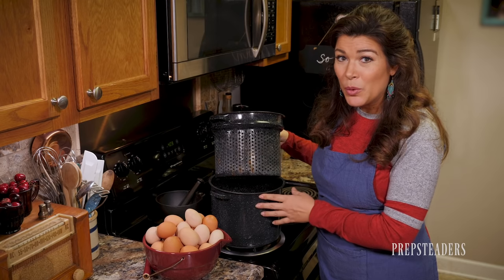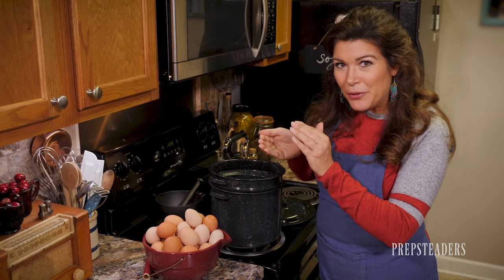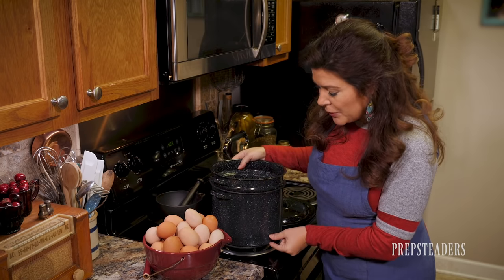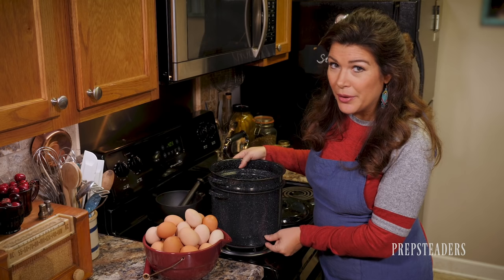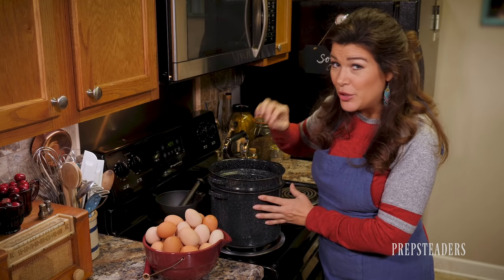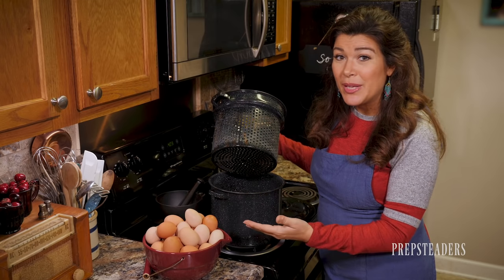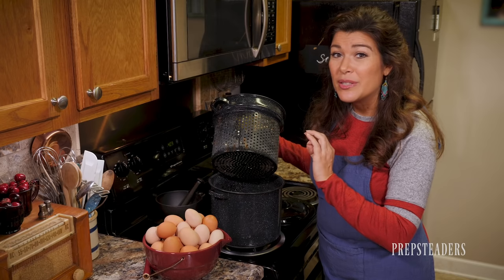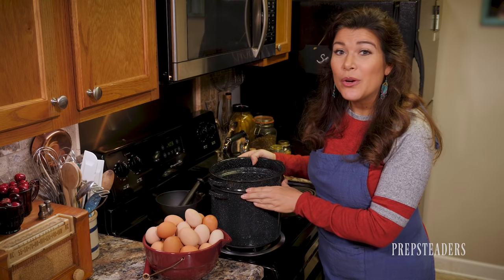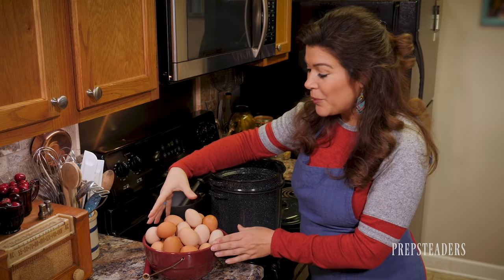We don't really boil them at all — we steam them. If you've got a pot with a suspended basket, or even one of those little wire mesh steamer inserts for vegetables, that would work. Put just about an inch of water in the bottom of the pan, then have the basket suspended just over the surface of the water. It will make the perfect amount of steam to hard-cook the eggs and the shells will just come right off.